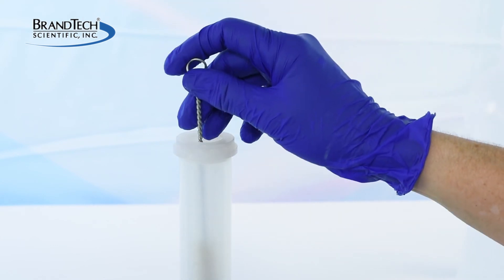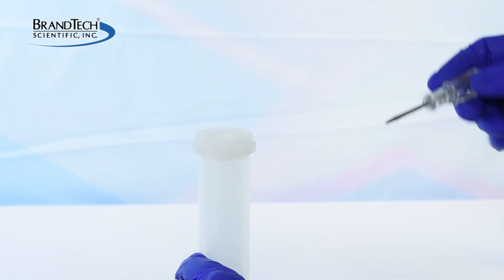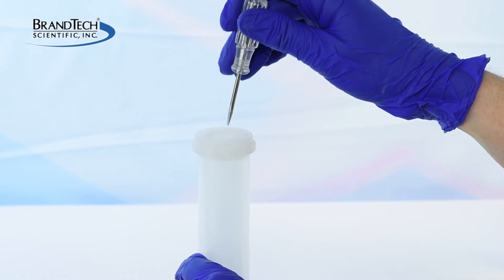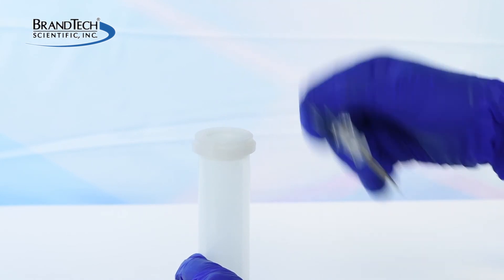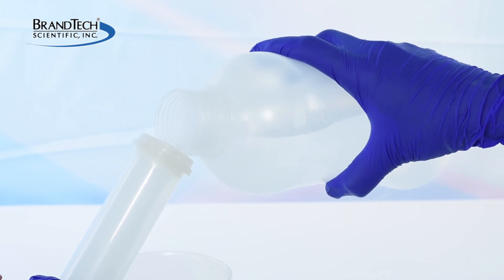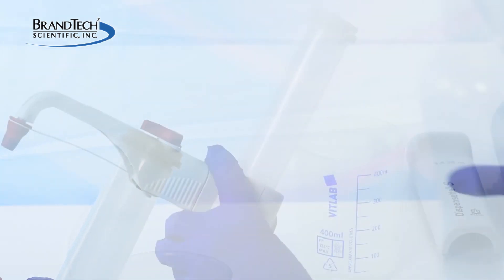Clean the piston and the cylinder with a soft bottle brush. If crystals have built up on the top of the cylinder, they can be scraped away, taking care not to scrape inside the cylinder. Flush inside the cylinder with deionized water.